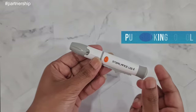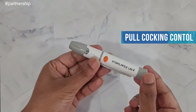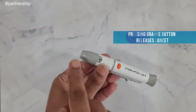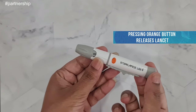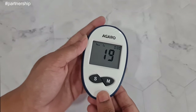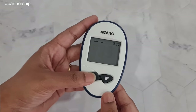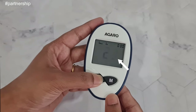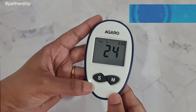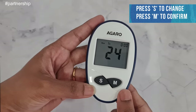On the back side, there's a cocking control that you need to pull. After pulling it, the orange button comes up, and when you press that button forward, it releases the lancet and pricking occurs. To set the date and time for the first time or whenever needed, press the M button. The first thing shown is the year — since it is 2024, I'll press the S button until 24 appears, then press M to confirm.